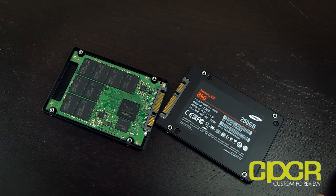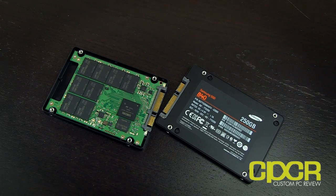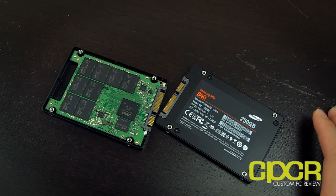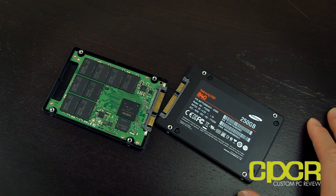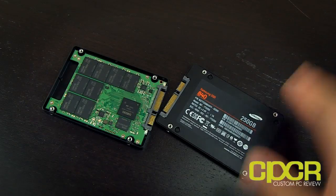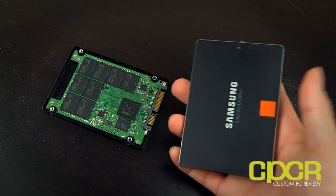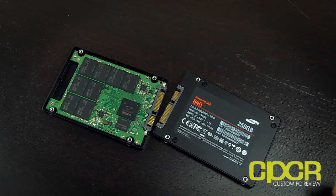If you look at the market today, I don't think there is a single other company capable of saying that. Intel might have their own NAND but they source their controller from someone else. OCZ might have their own controller but they source their NAND from someone else. With the Samsung 840, 840 Pro, 830 — all their drives — it's pretty much all their own technology. Only they have it, so it's very proprietary.